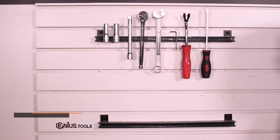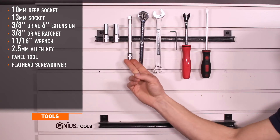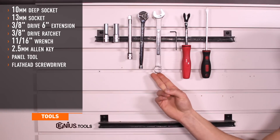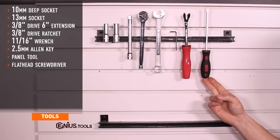Let's get started. Tools required for installation are a 10-millimeter deep socket, 13-millimeter deep socket, 6-inch 3/8ths drive extension, a 3/8ths drive ratchet, 11/16-inch wrench, 2.5-millimeter Allen key, a panel tool, and a flathead screwdriver.